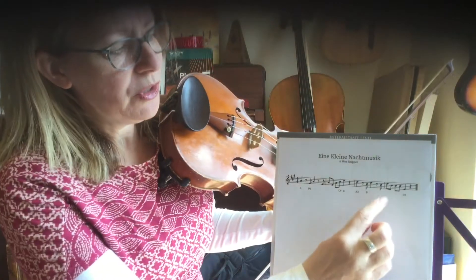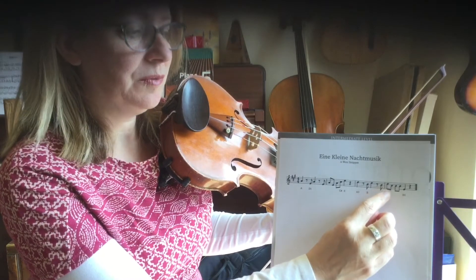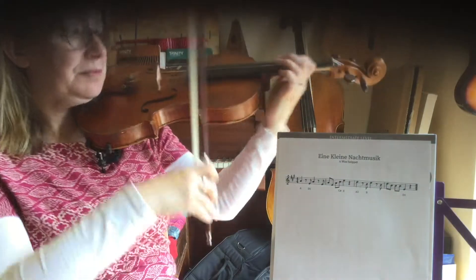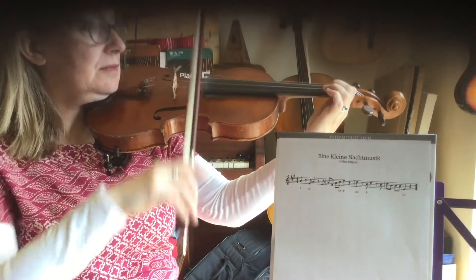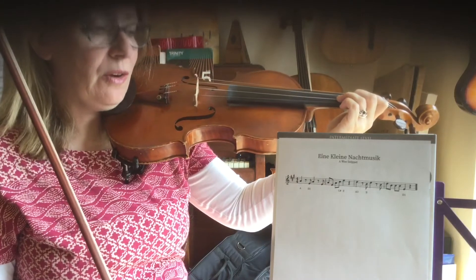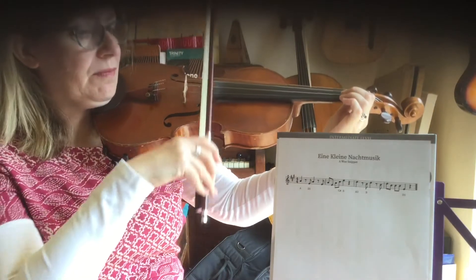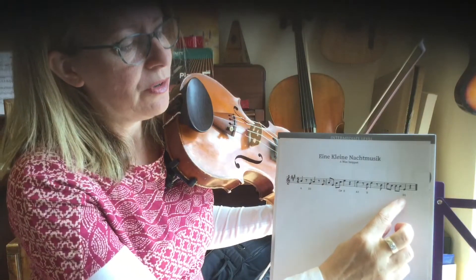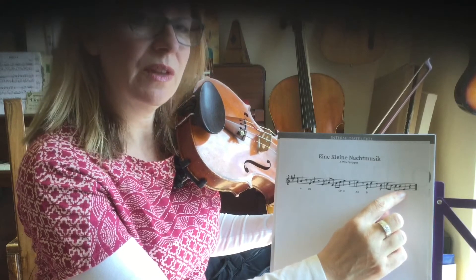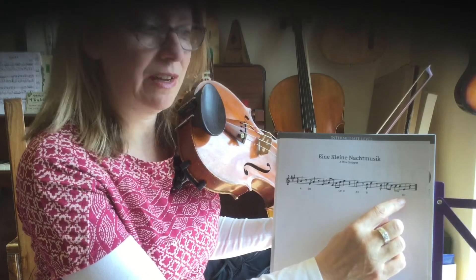Now I'm going to show you the last bar. It's the high D again and then three Bs — all quavers — coffee, coffee. And then we finish off with a crotchet first finger on D. Do you notice that note is just on the line above an open D? That's how you know it's going to be a first finger on D.